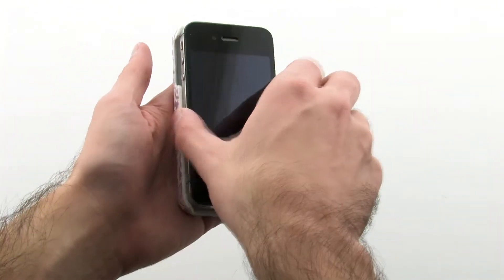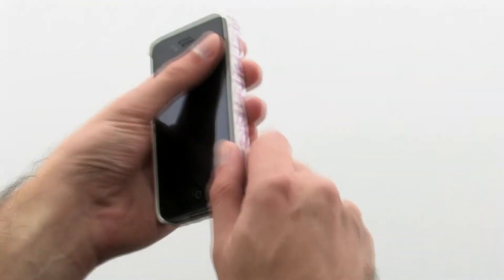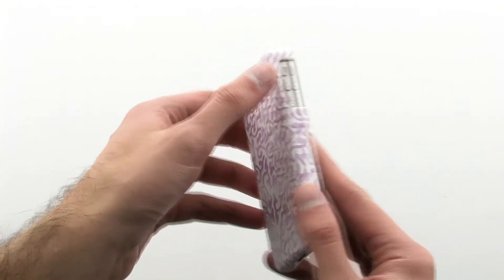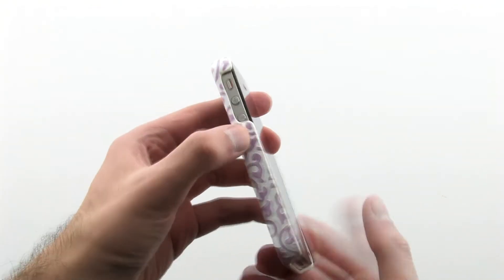To install the case, slide the left side of the phone into the case, then press firmly on the right-hand side. The case protects nearly every angle of the device, while making sure that no features are left obstructed.